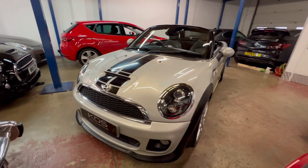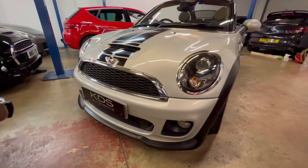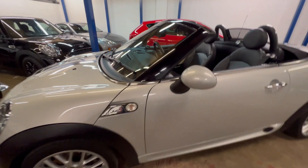I'll give you a walk around the outside. It's finished in silver white with the twin stripes going over. It's got the John Cooper Works Aero Kit and also John Cooper Works wheels as well — really finishes it off nicely.